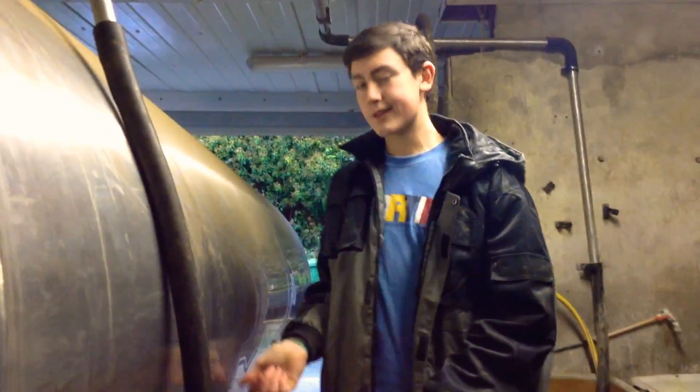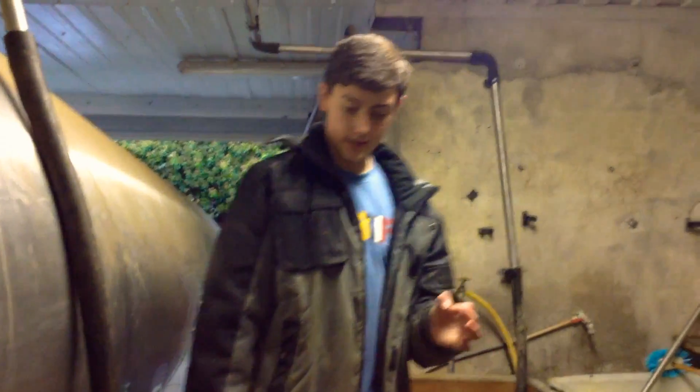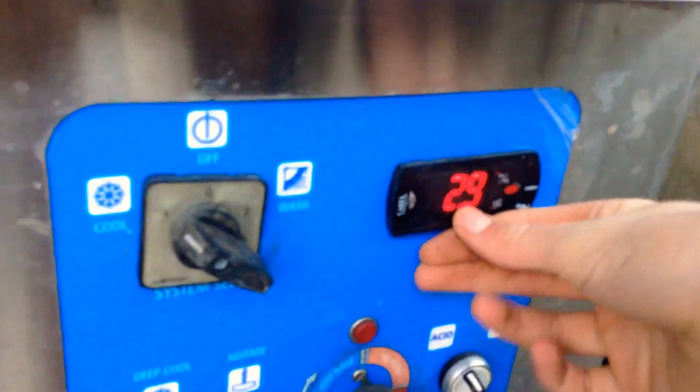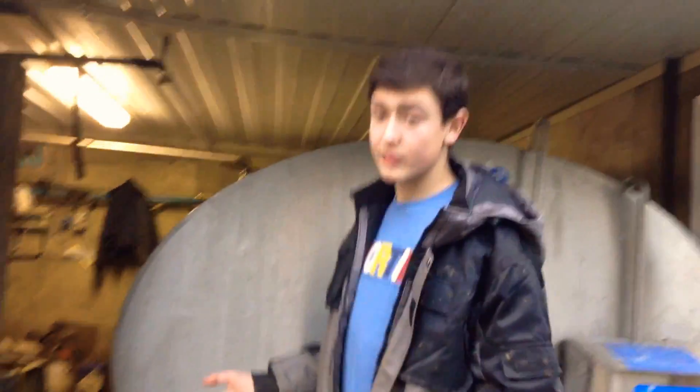This holds the milk for usually two days, until the milk truck comes and picks the milk out of it and brings it off to the dairy to be processed further — like into butter, or cheese, or cartons to make your milk. Round about here, this is where you control the milk tank, and at the moment we can see the temperature of the milk is about 2.9 degrees, which means it's cool and it won't go off for about nearly three weeks.